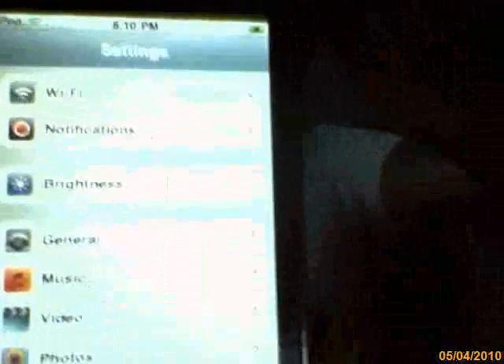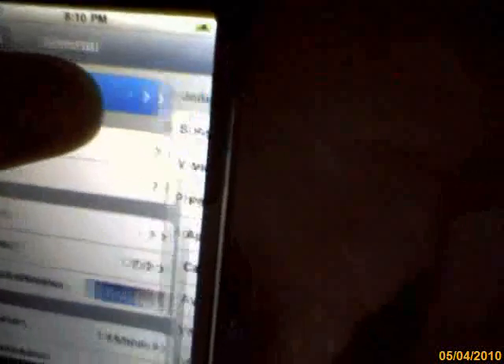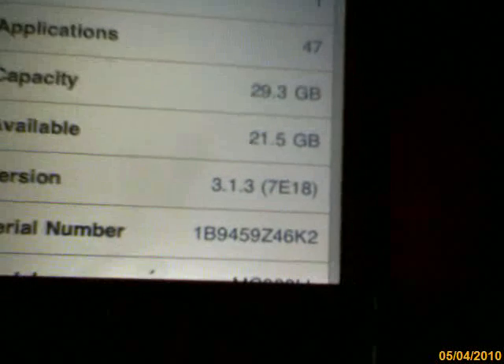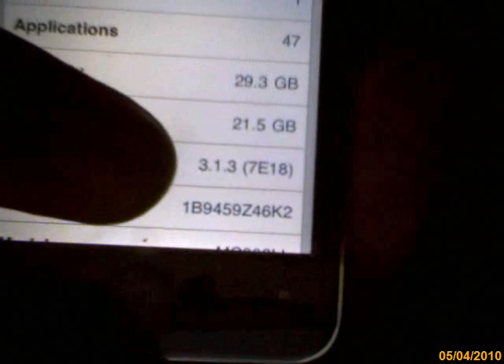Now after you've done that, it's very simple. Make sure that your device is on 3.1.3. You're going to go to your iPod, go to your Settings, then General, then About. You're going to go down — the version is right near the bottom. Version 3.1.3 7E18. So you know it's a third generation on that firmware.